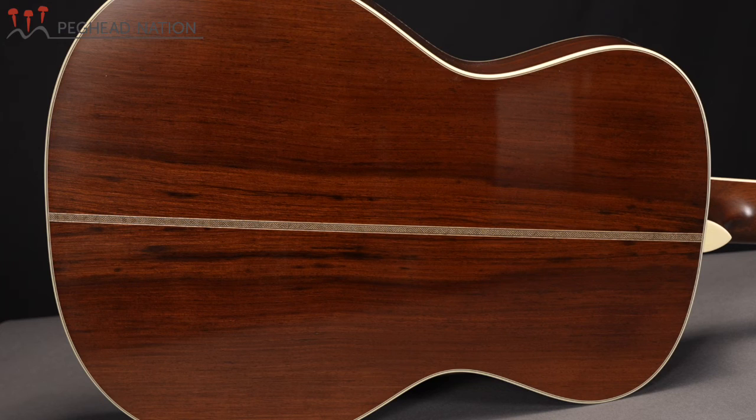A couple of other details to mention: there's a beautiful zigzag strip on the back of the instrument. And inside, it's got advanced X bracing, scalloped in a pre-war style, and just as is the case with the top, the bracing is made from Adirondack spruce.